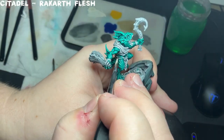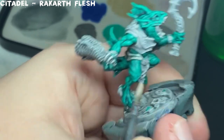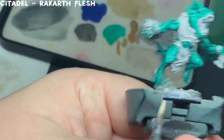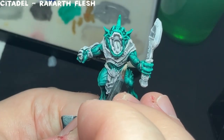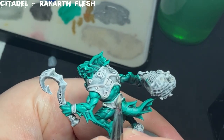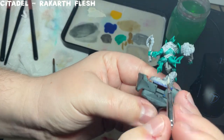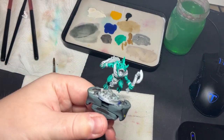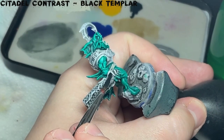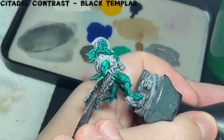I go back in with Rakarth Flesh and just cover up those areas where I spilled over with the contrast paint. Next up, I'm using Black Templar again, but this time to paint in the net that he's holding in his right hand. I take a little more care applying this so that I don't go over the patches of seaweed all over the net.